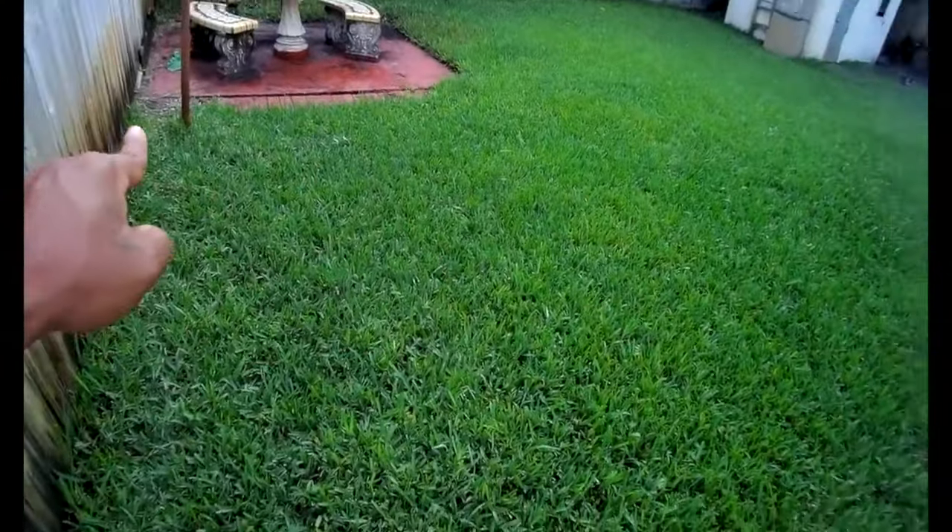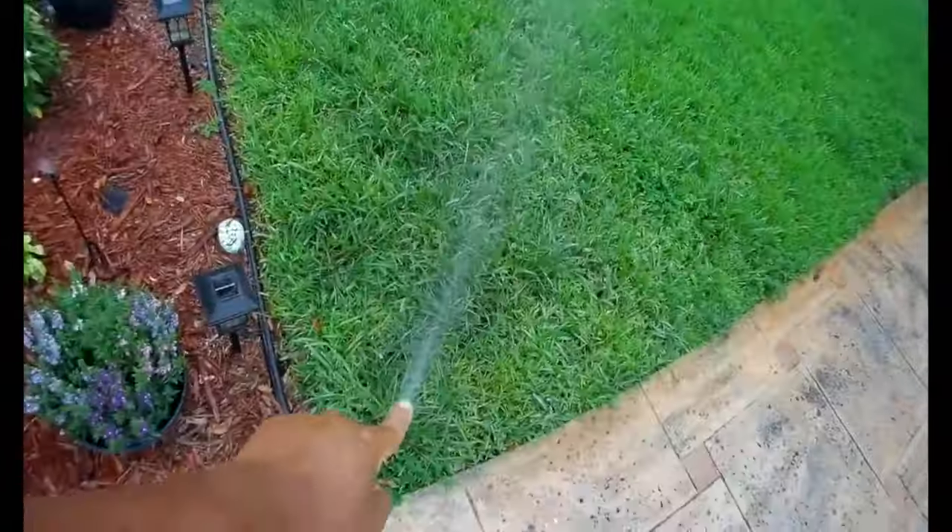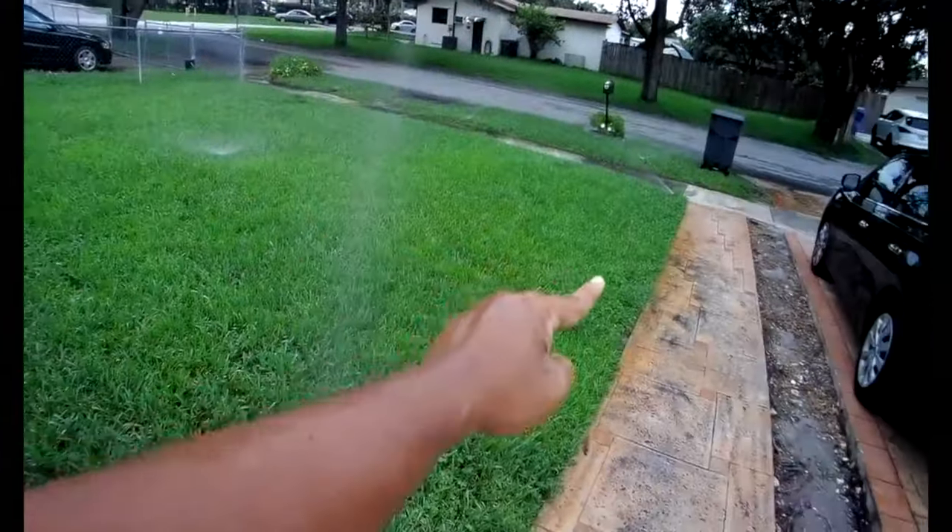See how long your front yard is taking to get that inch, inch and a half, two inches of water that week. We're talking about a week's worth of water — not a day. That week's worth of water, you're getting that inch and a half to two inches.